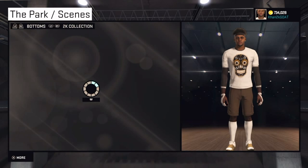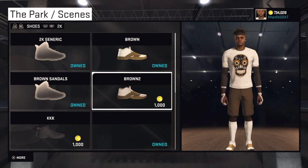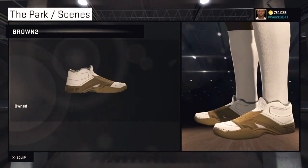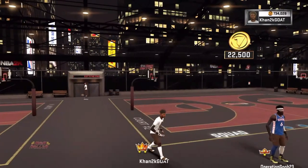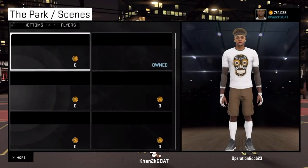Go to your shoes — it takes a bit to load. As you can see, I'm actually wearing them on the right side. 'Brown 2' right there. I have 734,000 VC — I'll go purchase it. Still have the same amount. This is how the sandals or slippers look without pants. I've got shorts on, but I got the high socks from the demigod glitch.